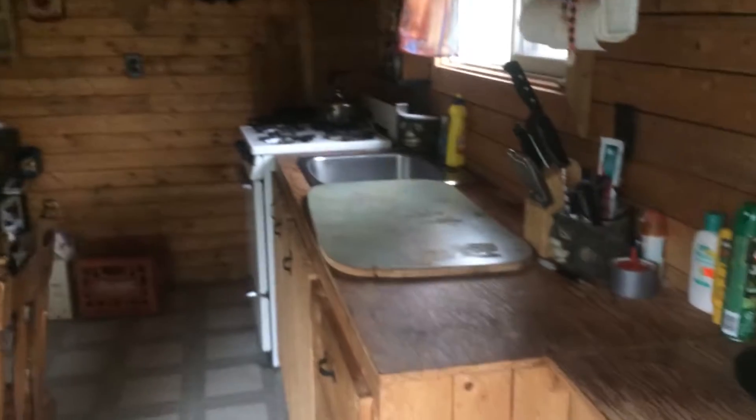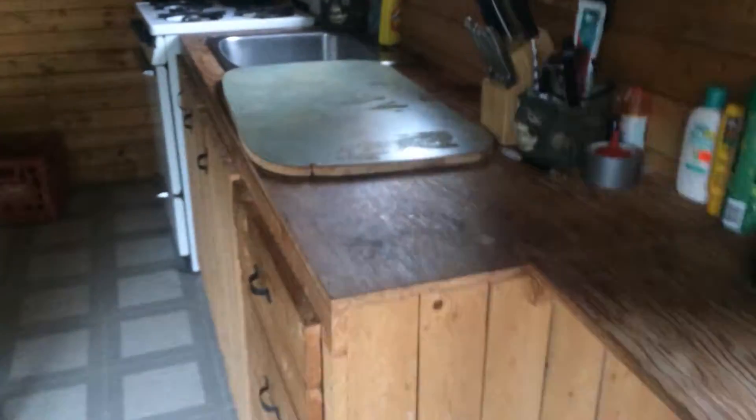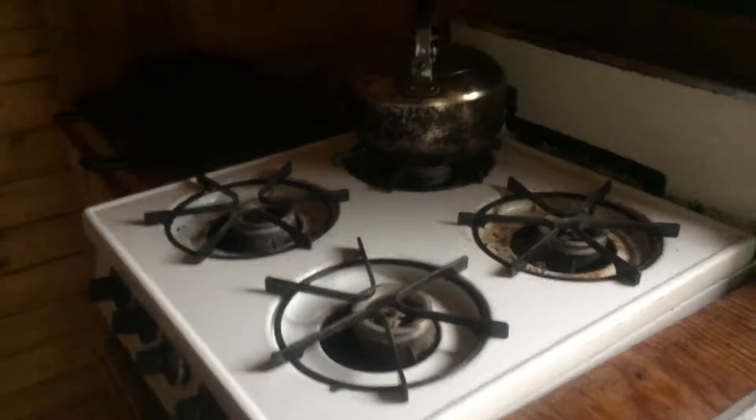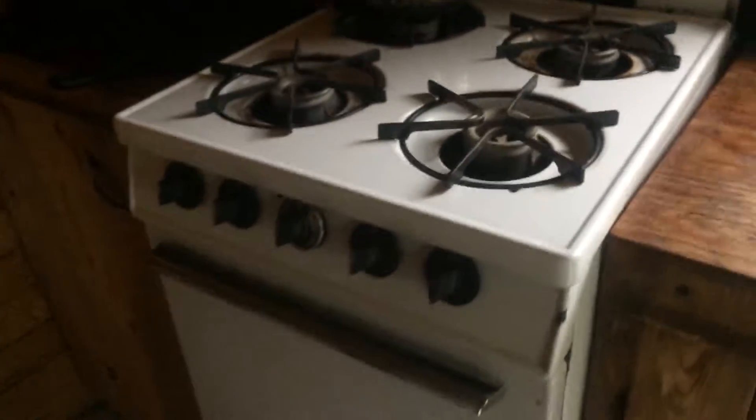Very rustic old kind of cabin. No running water, but what we do — we hang our platypuses from these hooks and then we have gravity-fed water drip right into the sink. Propane stove and oven, but the oven doesn't work right now. And yeah, there's the awesome wood stove — full oven with a warming rack down there.